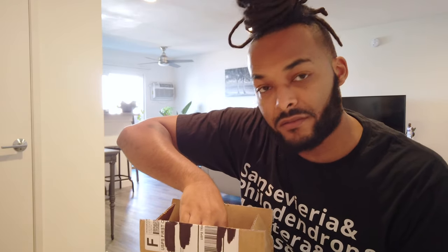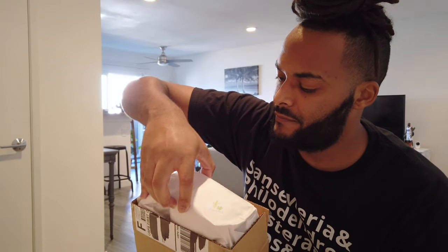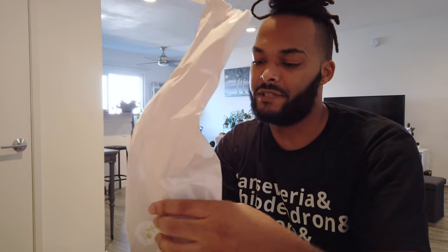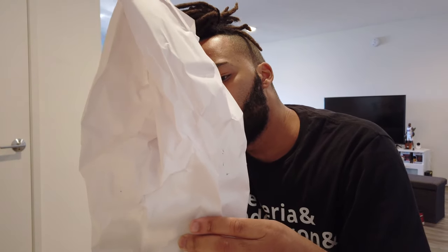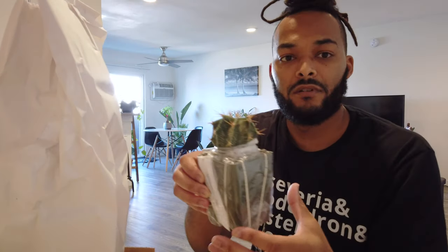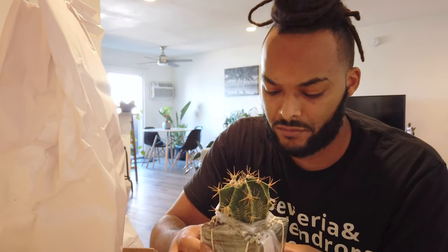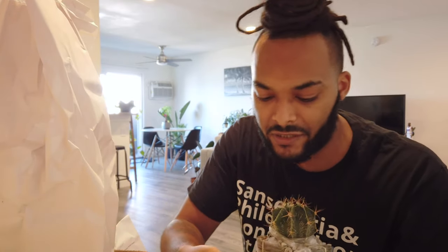So far so good! Before I start, what do you guys think it is? Wrong! It already came packaged with the pot, so that's pretty cool. This is another Astrophytum to add to the collection — Astrophytum ornatum. This was one I don't have, and it's cool because it already comes with the dressing in the same style and colorway that I like to put on it.